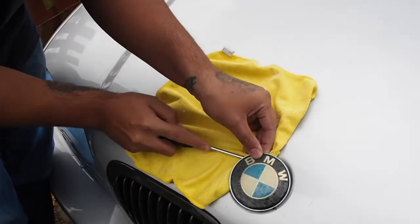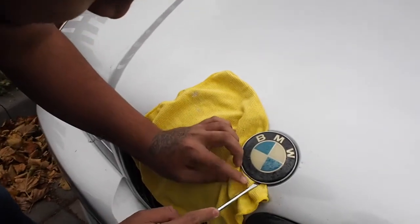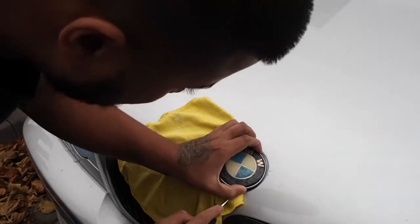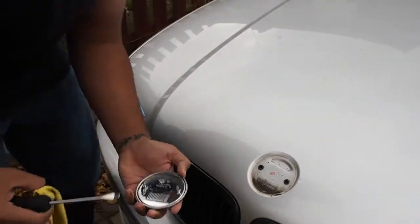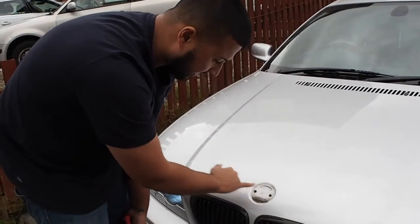There we go — it comes off just like that. You might want to buy two of these plugs because sometimes they do break with the wear and tear, but it might be alright so I'm just going to leave it.